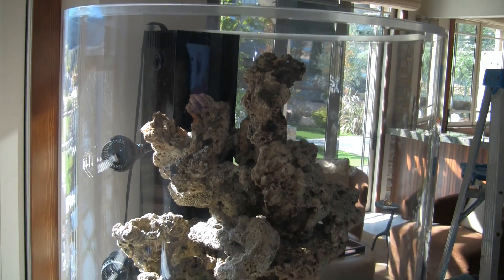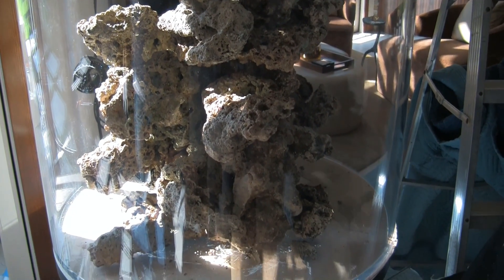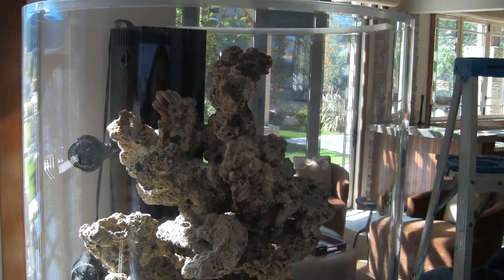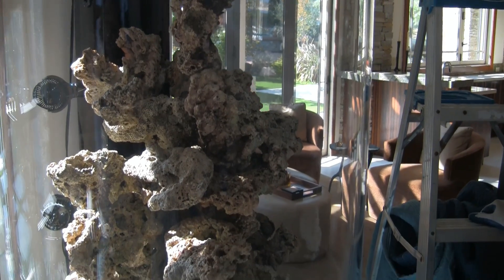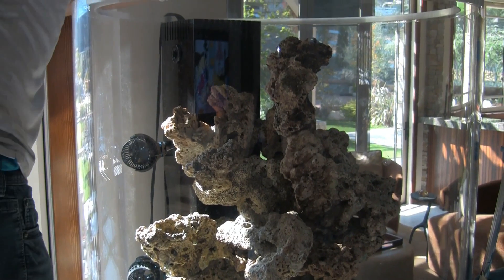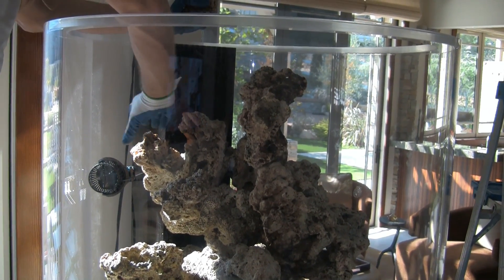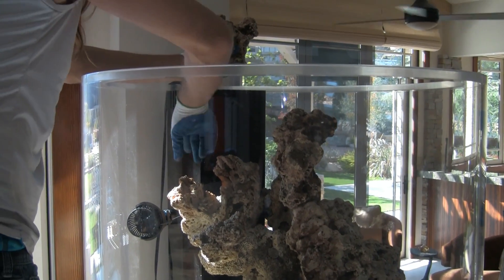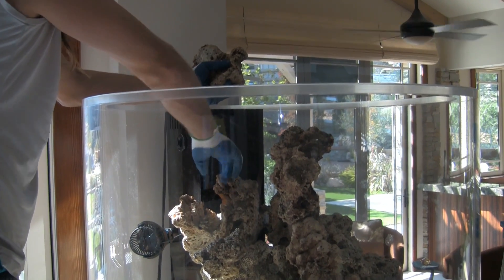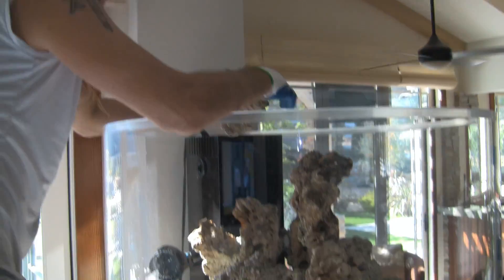The rock sculpture is coming along — starting to look plentiful with lots of nooks and crannies and landing spots for corals to be placed upon. Structurally it's strong. Just this one piece right here is going to be left removable so you can work on things if needed; everything else is pegged in.